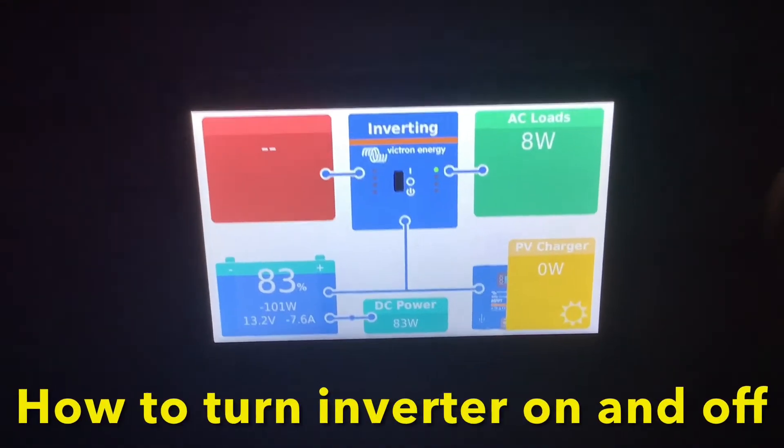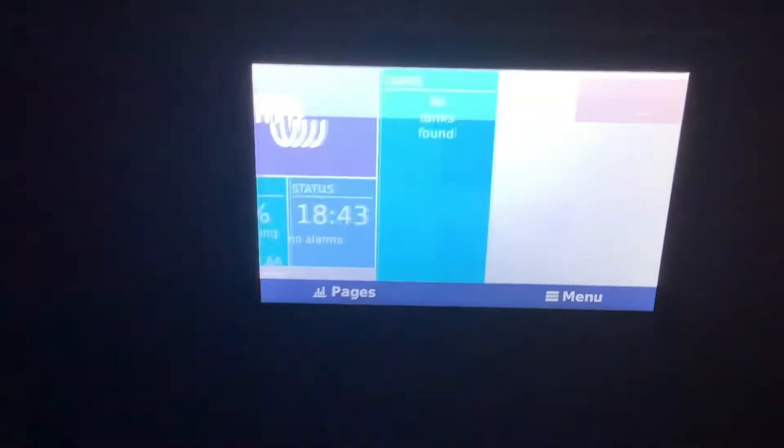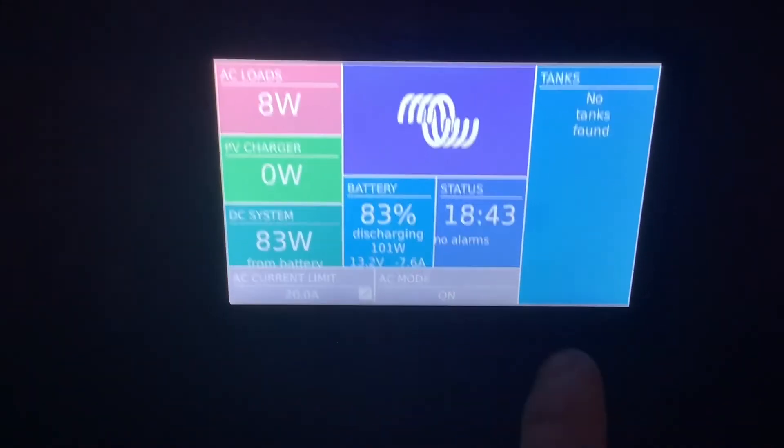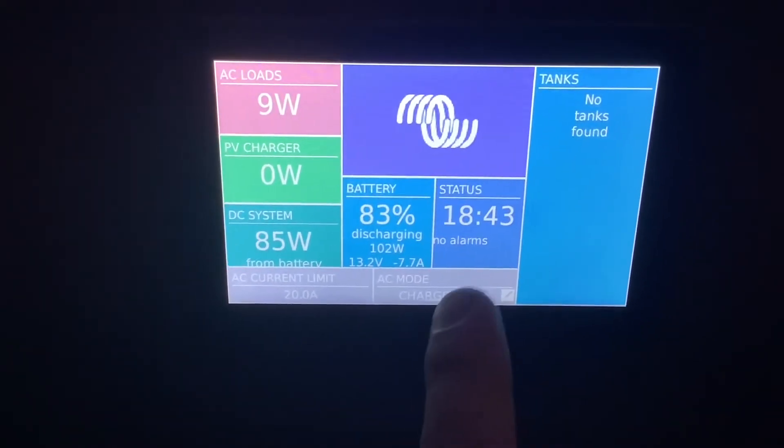How to turn the inverter on and off. Go to your main screen and swipe right. If you look at the bottom you'll see AC mode. Click here and it'll go to charger only, or off, or on.